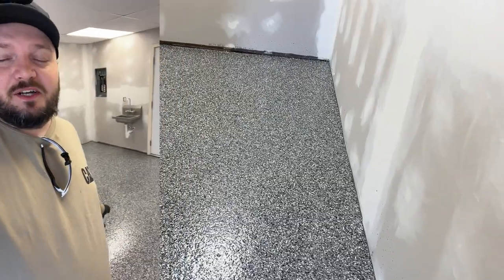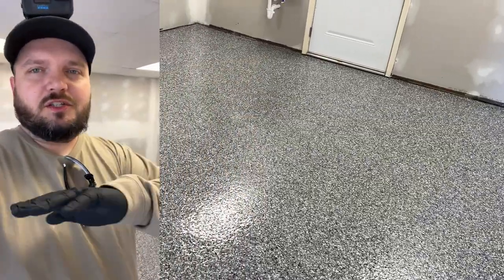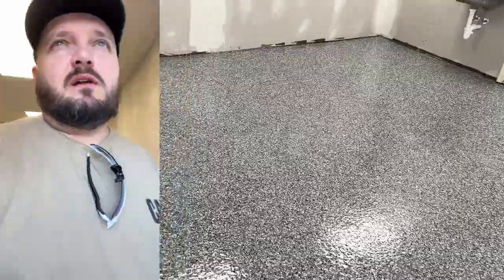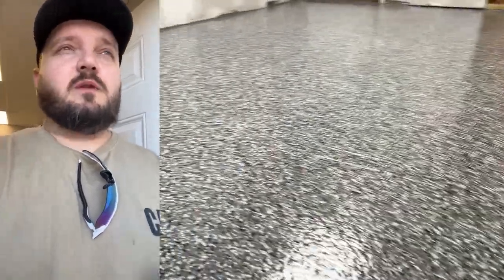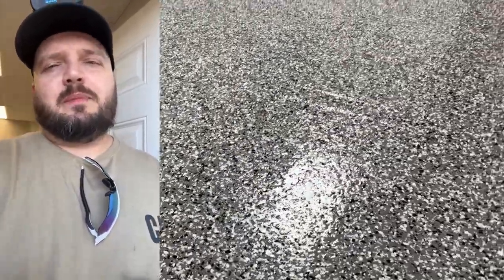We've put this top coat down. It's got a nice thick finish, a nice uniform look from edge to edge, and really the customer's happy, but we're happy too. We love doing these floors, guys. So if you need any information, or if you're just curious about how to get a free quote or learn more about our process, give us a shout at EpoxyHero.com.